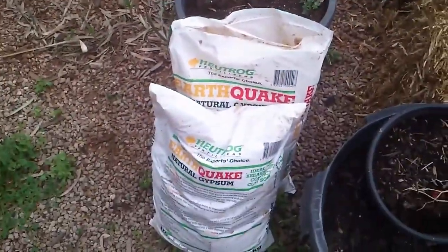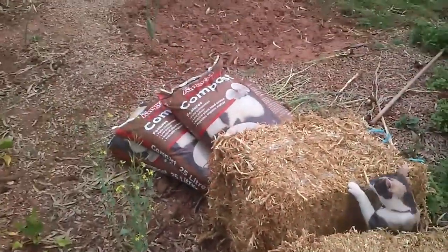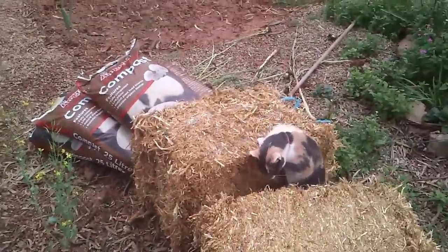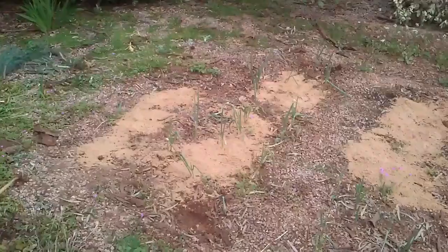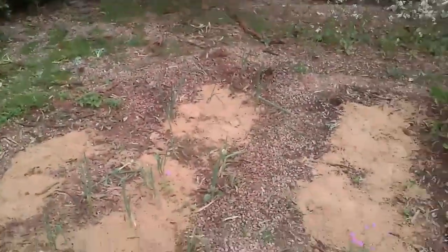So gypsum is going to go in first, then we're going to put some pea straw and some compost. I'm not exactly sure which order I'm going to do that in yet, but it's all going to get mixed in anyway. There's the gypsum — just throw it on top.